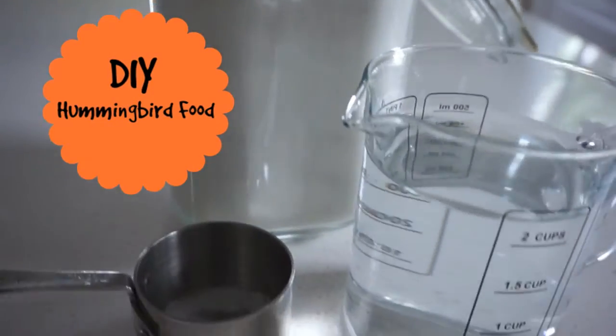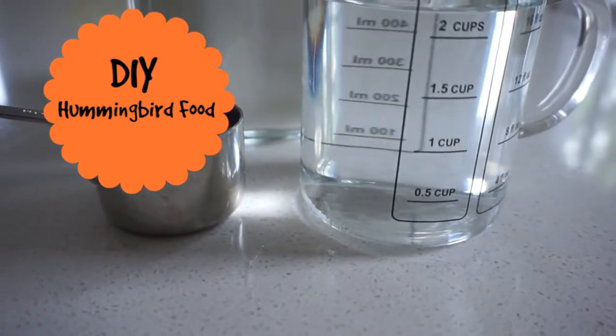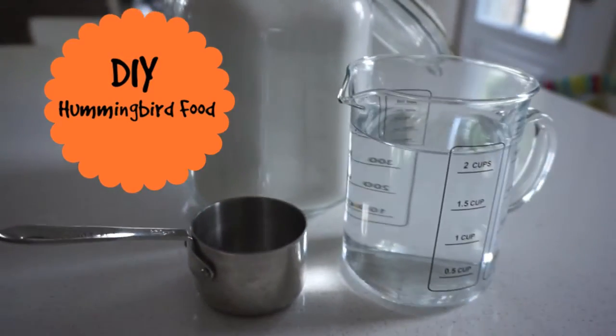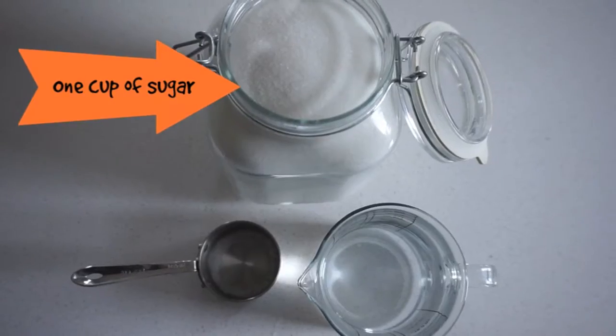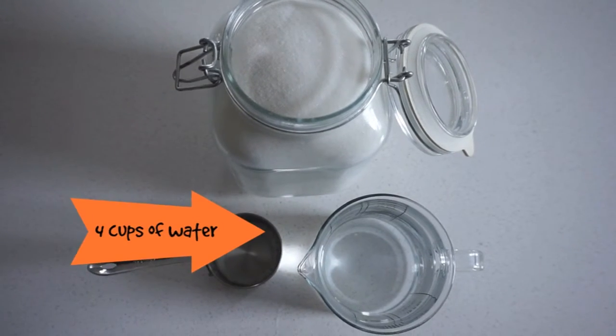Hi everyone, today I'm going to show you how to make your own hummingbird food. It's so easy and all you need is sugar, water, and a hummingbird feeder. I use one cup of sugar and four cups of water.